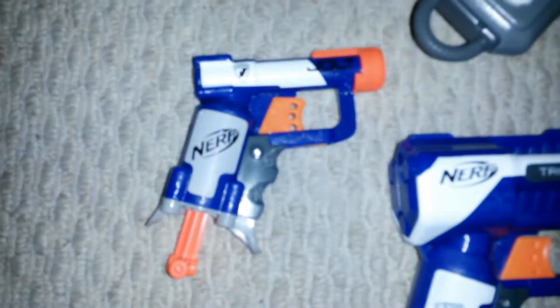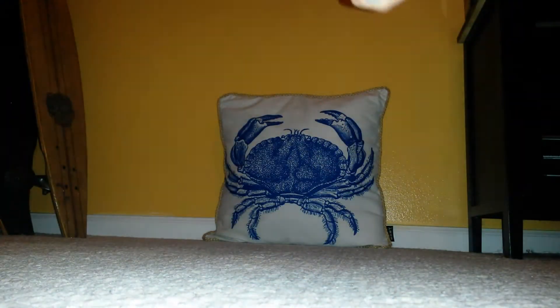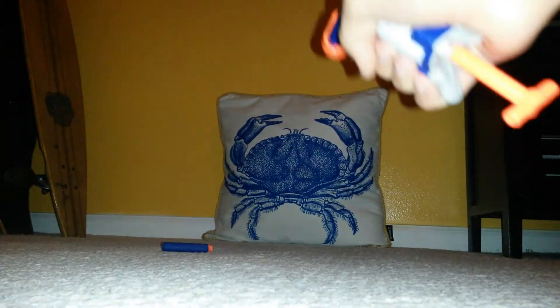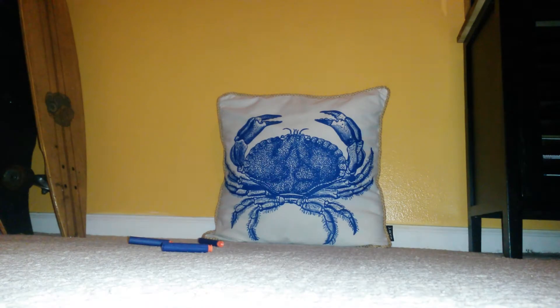First is the Jolt. So let's put it in there and let's get started. That's my crab target right there. It's got a nice power on it. Yeah, there we go.